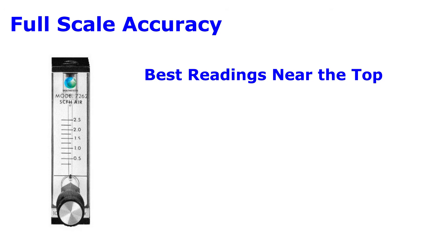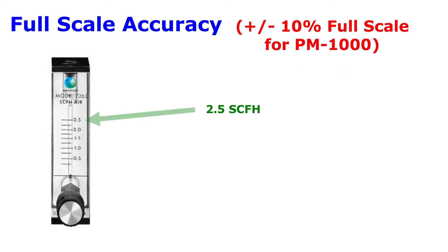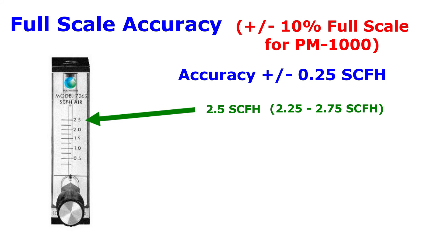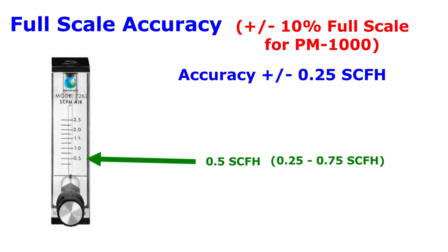The most accurate reading will be at the top of the scale. If your flow meter has a plus or minus 10% full scale accuracy and the top reading is 2.5 SCFH, then it has a plus or minus 0.25 SCFH accuracy anywhere on the scale. This means that the 0.5 SCFH reading near the bottom of the scale can actually be in the 0.25 to 0.75 SCFH range.